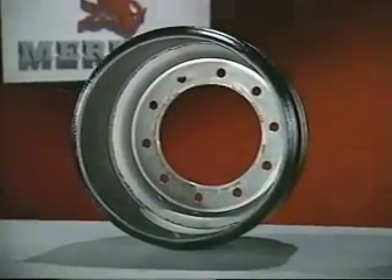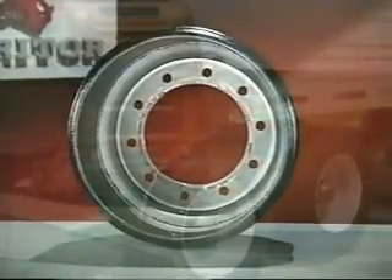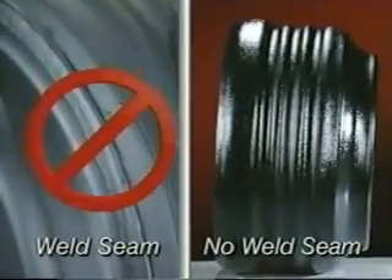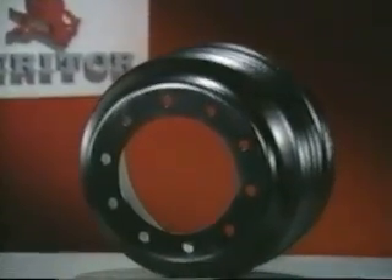The SteelLite X30 Brake Drum has set new standards in advanced wheel-end design and development. This revolutionary one-piece shell eliminates weld seams, provides exceptional strength, and is significantly lighter than a full cast drum.